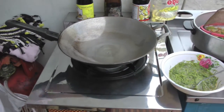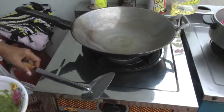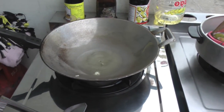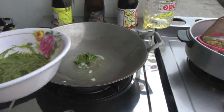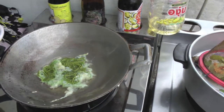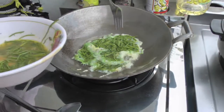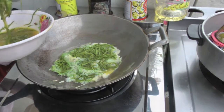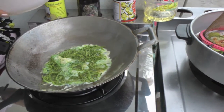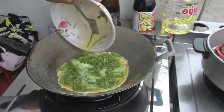Put a little oil in the wok. Pour the oil in the wok.